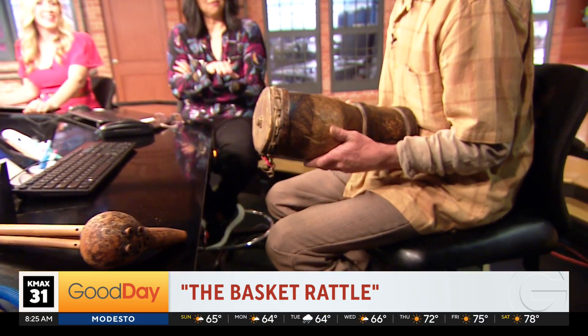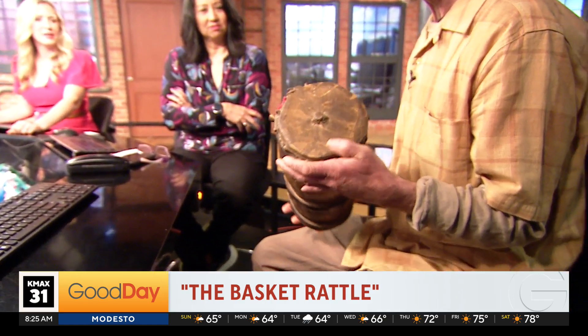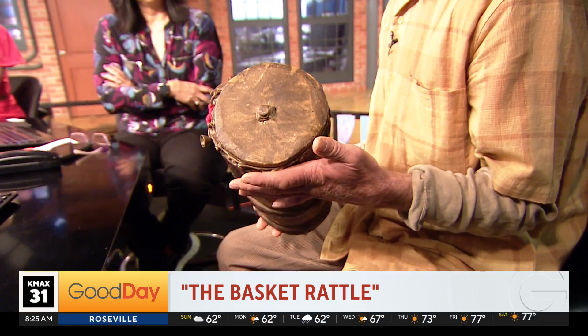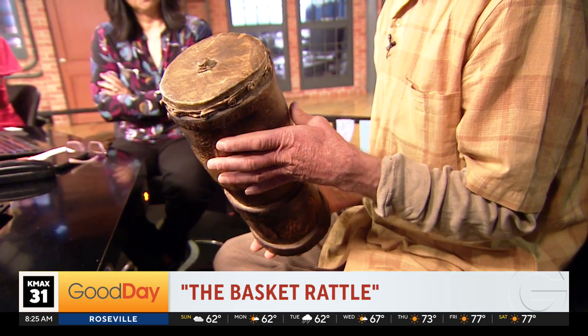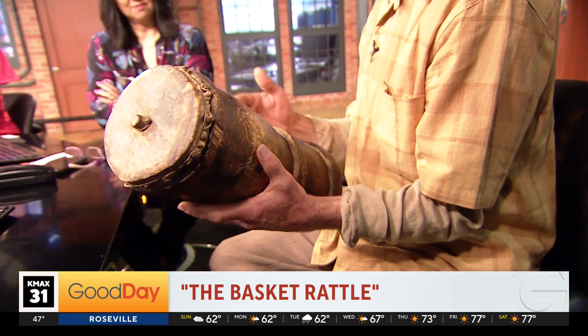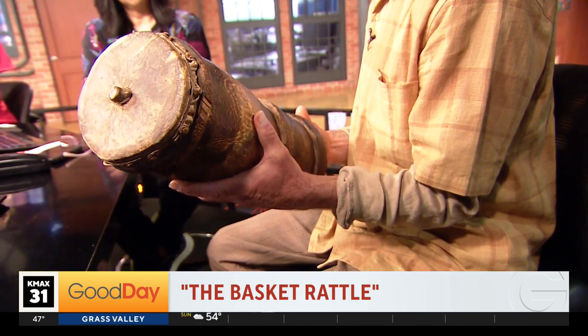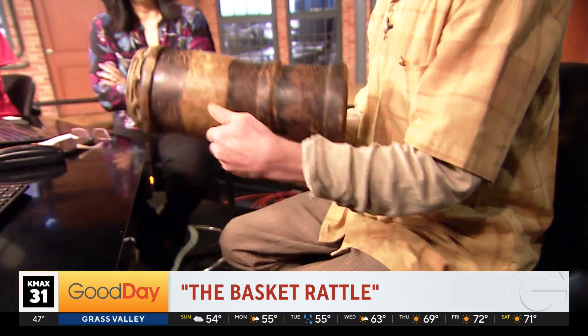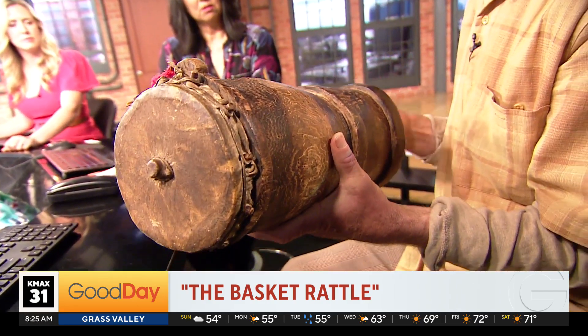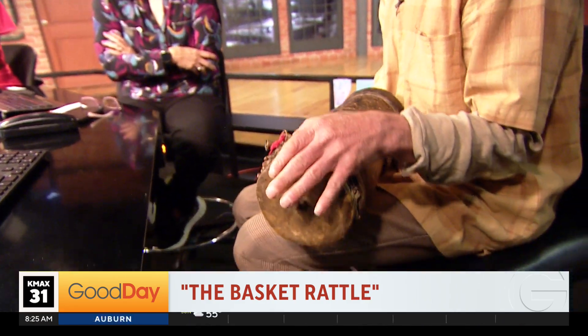This instrument is from Zaire and is probably about 100 years old. It's called a guica. The African name isn't known, but in Brazil they play this instrument in the samba parades and it's a friction drum. Inside there's a stick, and you wet your finger — it's kind of a solitary instrument.